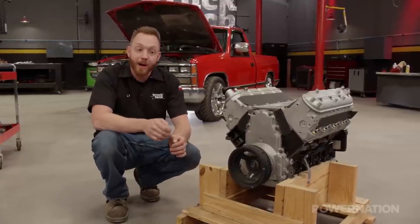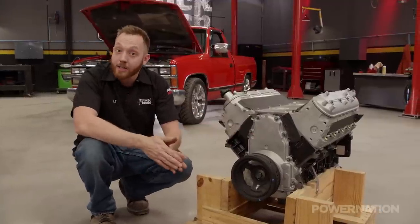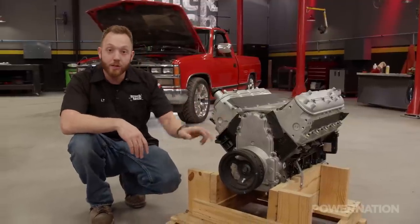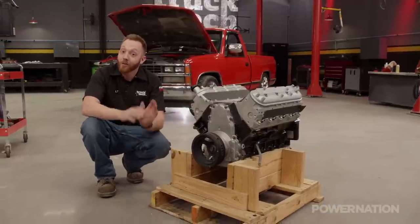It comes in with a dyno proven horsepower of 400 and 392 pounds of torque at the flywheel. The camshaft comes in at 218 and 228 degrees of duration at 50 thousandths lift. It has upgraded valve springs, a heavy-duty timing set, and an upgraded oil pump, and any factory issues that these engines had from GM have already been corrected.